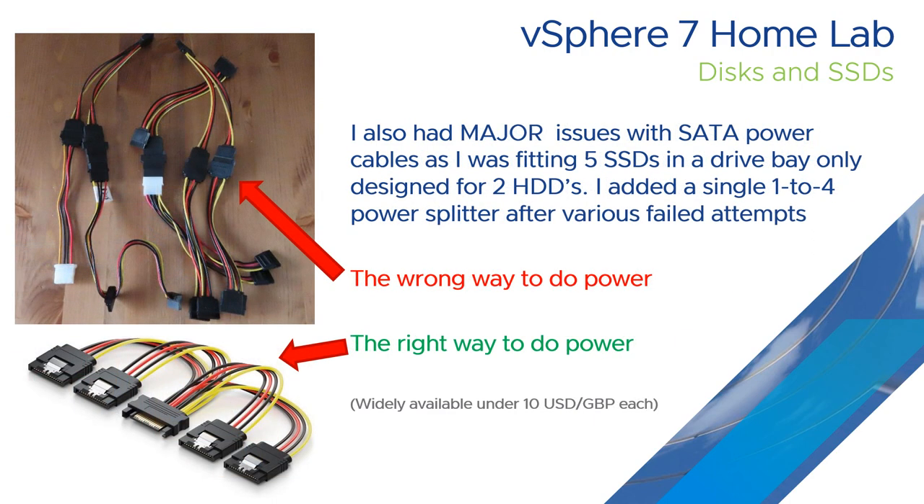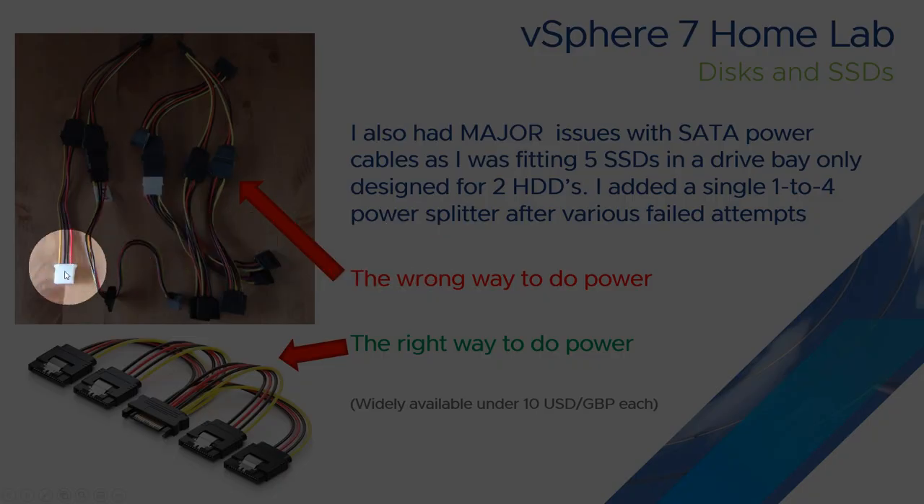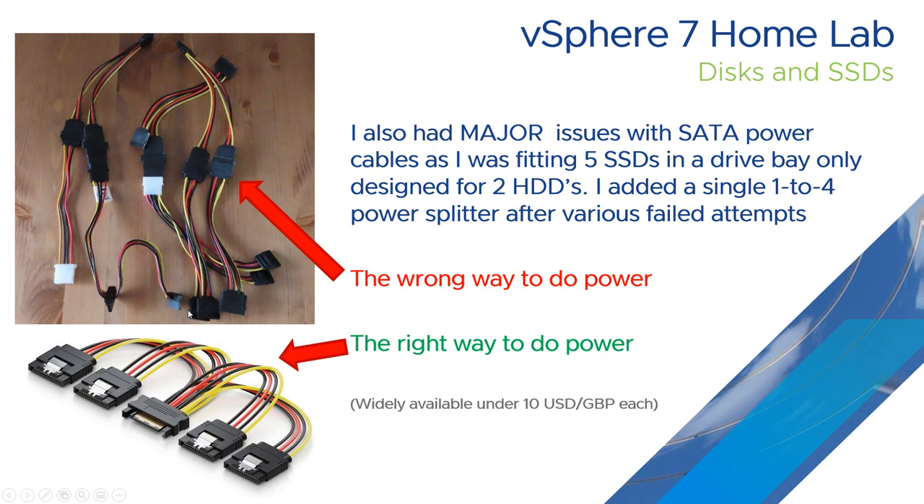The next problem was power, because there were only two SATA power connections since the drive bay was only intended for two hard drives. After lots of messing around with different adapters, I eventually found a one SATA to four SATA power connector on Amazon. That allowed me to take one power connector and turn it into four, so the original two became five — enough to run all the drives in the bay.